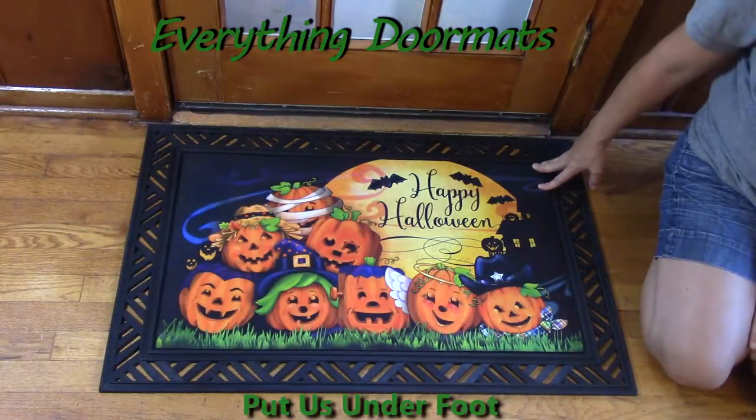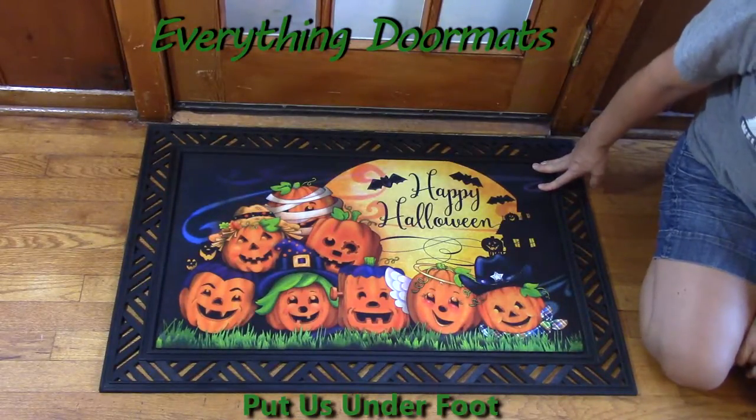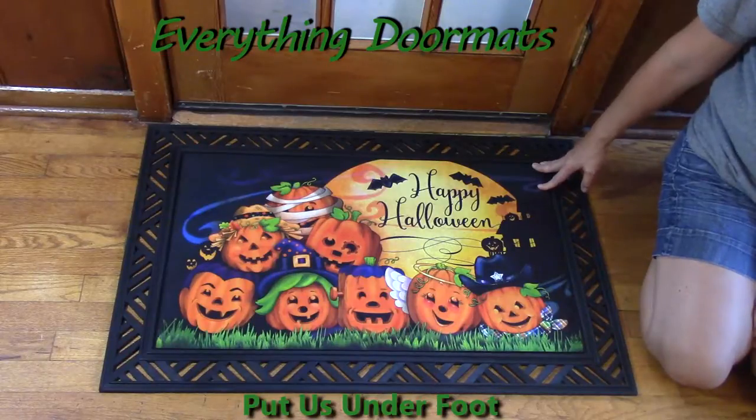Hi, it's Nicole with Everything Doormats. Today I'm featuring some of our insert doormats that are found in our seasonal category.